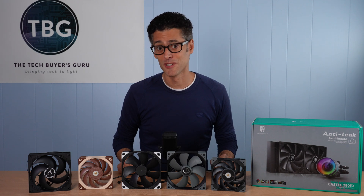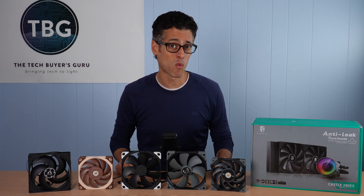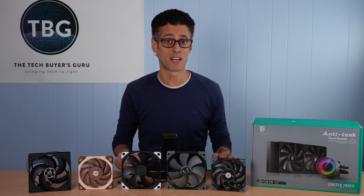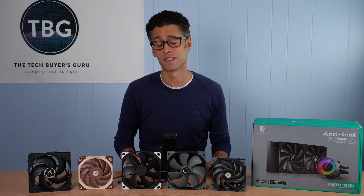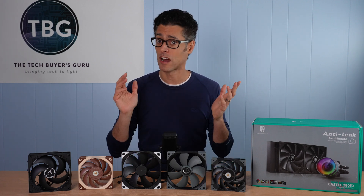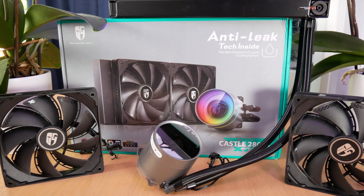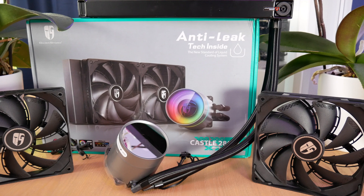Hey there, I'm Ari from The Tech Buyer's Guru, and I've got another product shootout for you here on the channel today. This time around, I'm checking out 140 millimeter radiator fans, and this is actually the fourth in a multi-part series of videos I've published this year looking at fan performance. I started back in the spring of 2020 with 120 millimeter radiator fans, then 120 and 140 millimeter case fans, and now I'm coming full circle back to a radiator using the Castle 280 EX from Deepcool with 140 millimeter class fans.